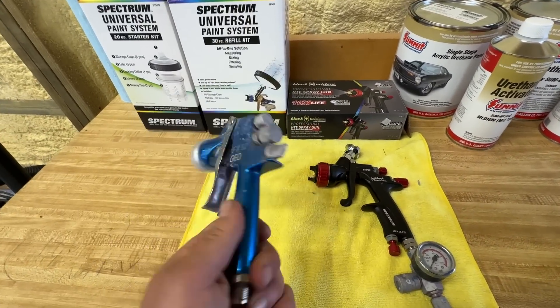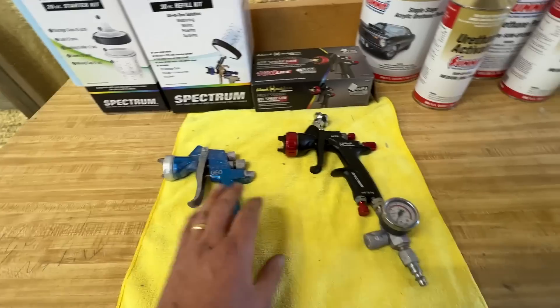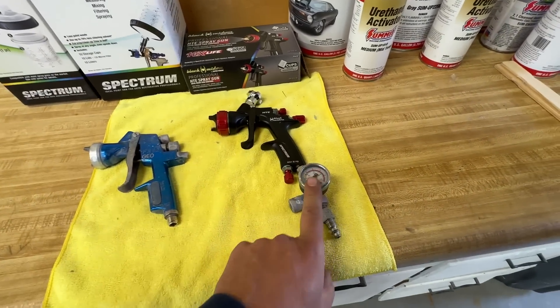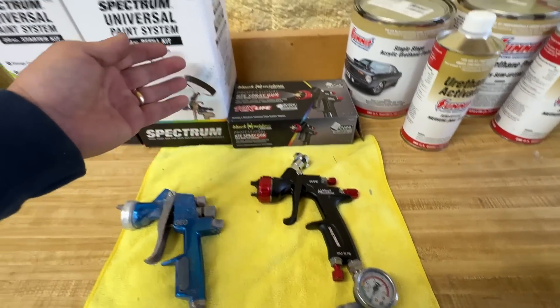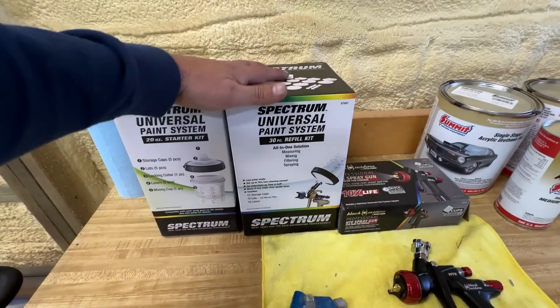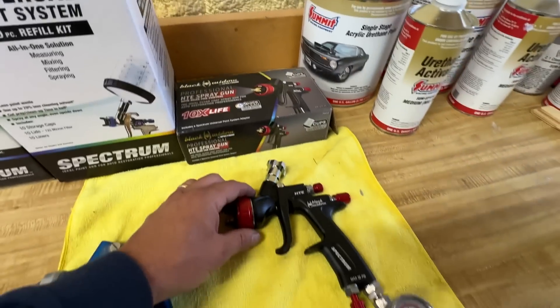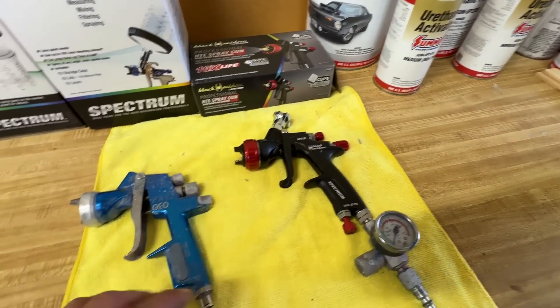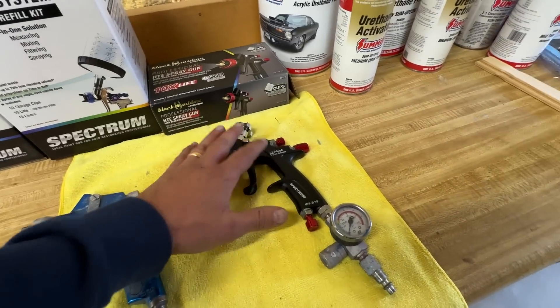This is my old gun. I think it's a Walcom Geo FX92. Worked really well. I didn't take really great care of it. I did take the pressure gauge off of my old gun and put it on the new gun. And then we have some other stuff here like the Spectrum Universal paint system. You get all this stuff from Harbor Freight as well as the gun — a really excellent value. If it puts down as nice a paint job as this thing does, then this thing is an amazing value.